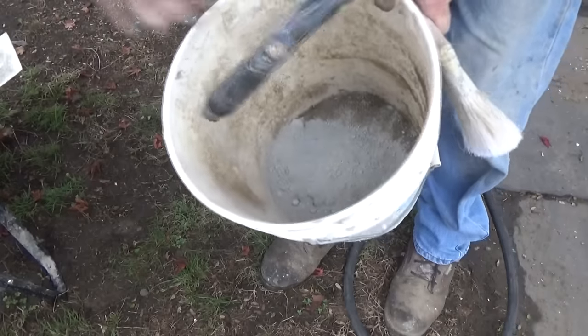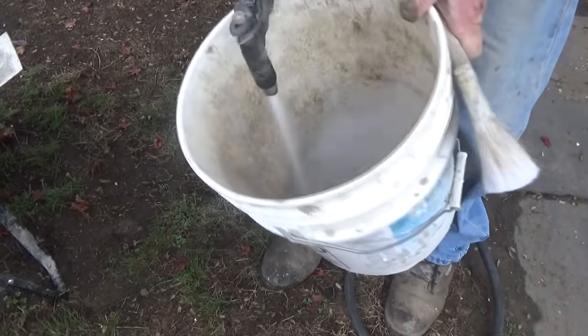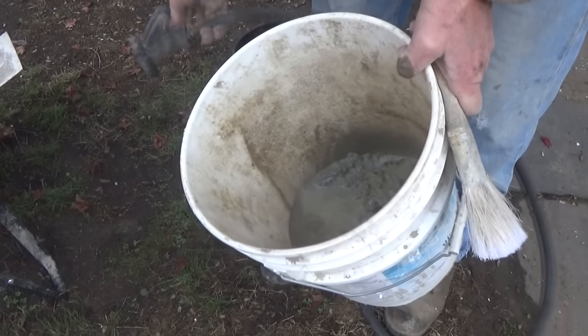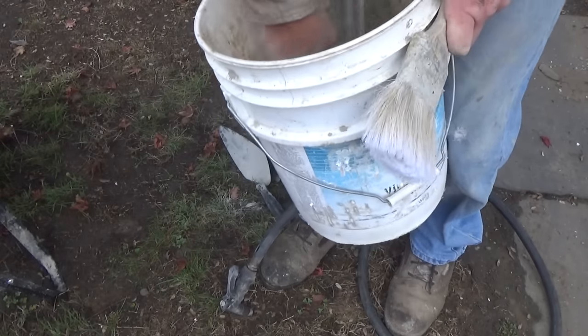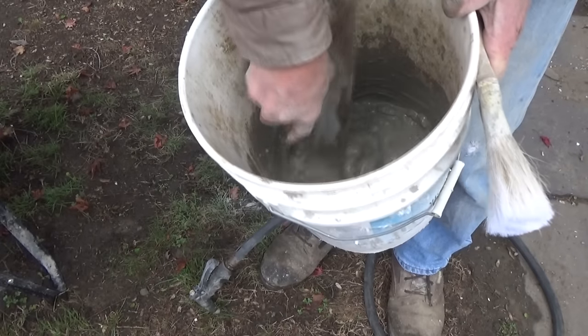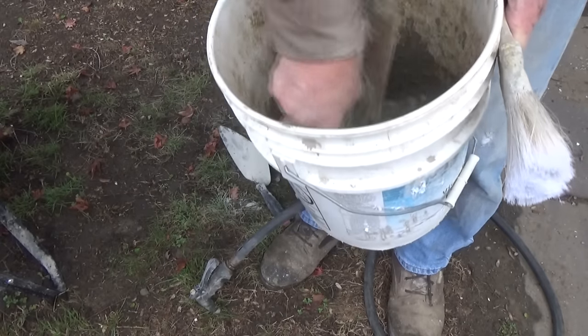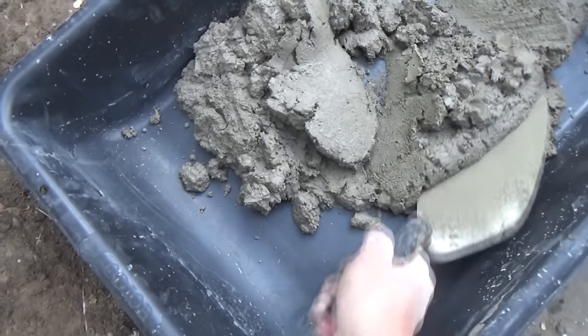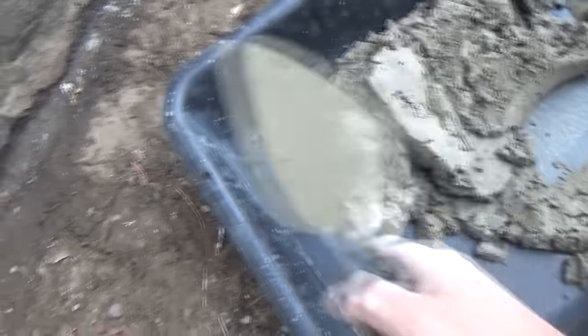Now I threw some Portland in there — I've got to mix it into a paint. That's what I'm doing. Now see this — it's pretty thick. I didn't make it real soup, I made it thick, because I've got to fill in those big spots right there.